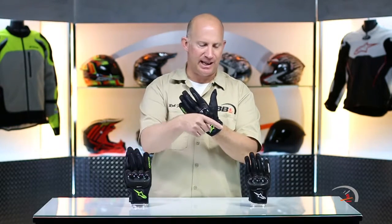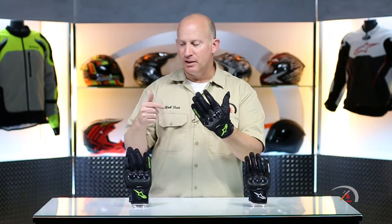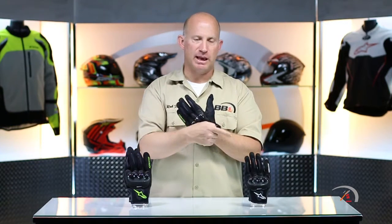It comes in both guys' and gals' versions. I like Alpinestars and their mentality — they design the glove for both men and women, and the guys' technology doesn't get diluted for the ladies. It is the exact same features; you just get a different size spectrum. $60. Guys, you get sizing from small to 3XL; gals, extra small to extra large. Guys get four colorways; gals get three.